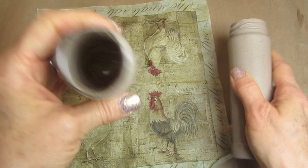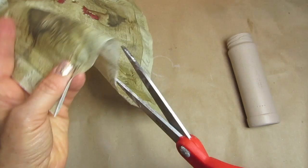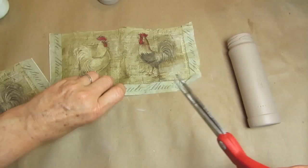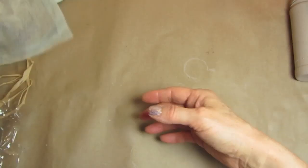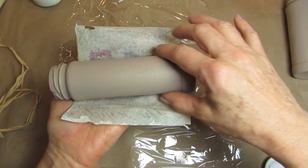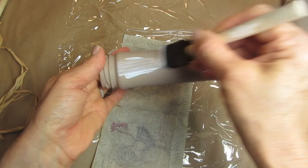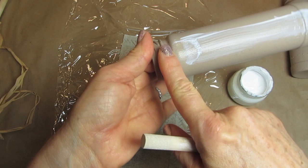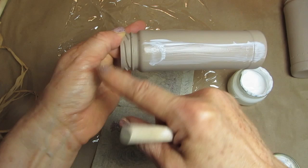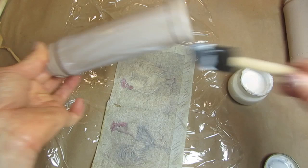For this project, I want a very straight line. I'm going to lay this saran wrap down. What I'm going to do is put decoupage glue all around the jar, and I'm not covering the area up here because we're going to need to put the lid on — when you screw it on and off, it would just ruin your work.